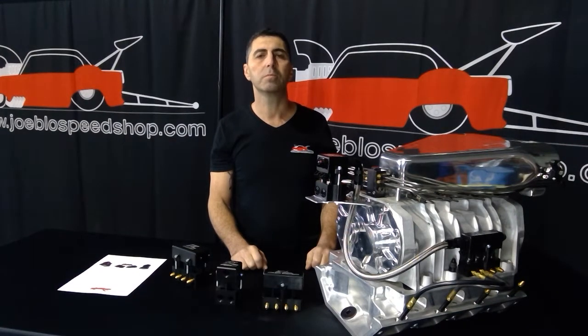Hi, I'm Joe Shenmue from Joe Blow Speed Shop. I'd like to show you our new EFI mechanical blend fuel systems.